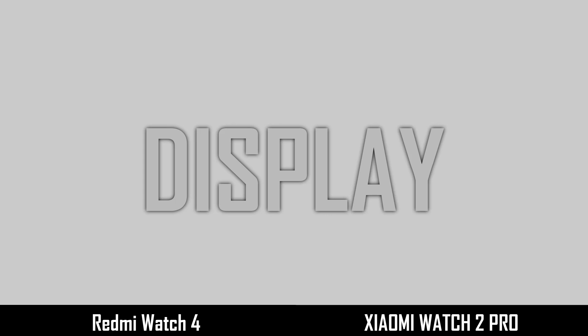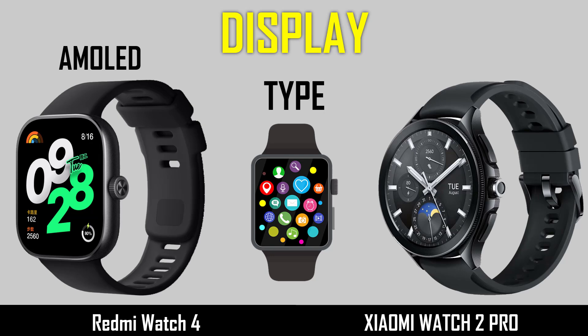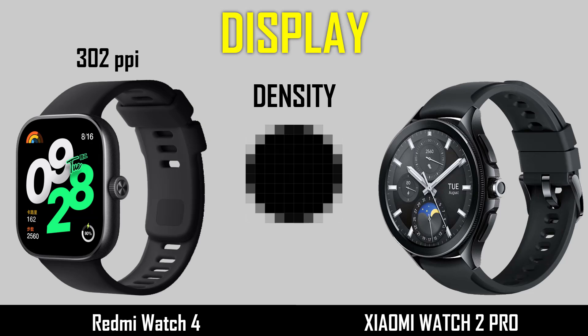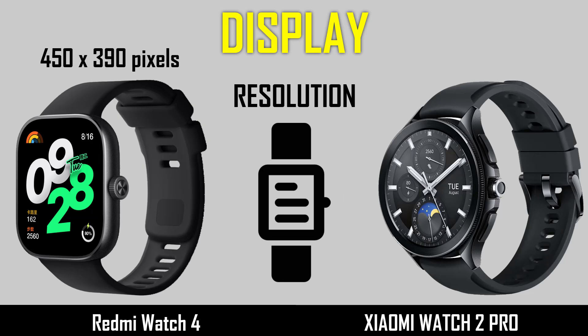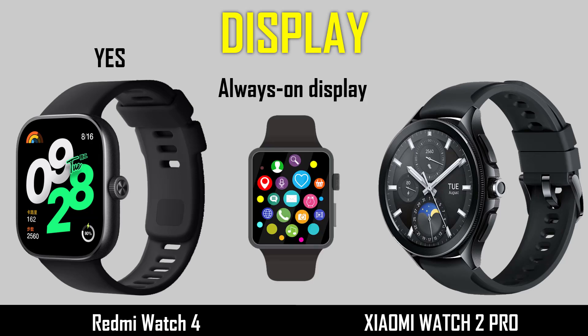Now comparing the display: display type, display size, density, resolution, display protection, and always-on display.